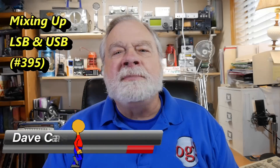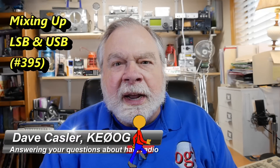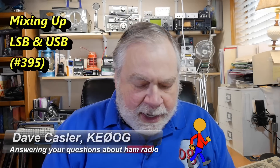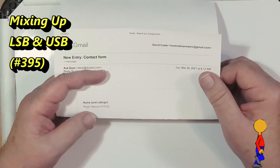Hello, Augies Worldwide. I'm Dave Kassler, amateur radio callsign KE0OG, here with another episode of Ask Dave. Today we're looking at a question from Roger Nielsen, K7PUG.